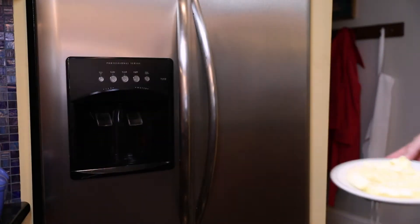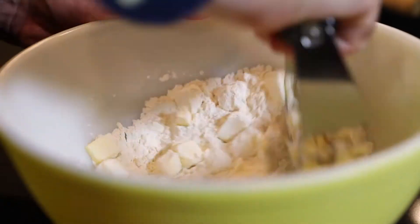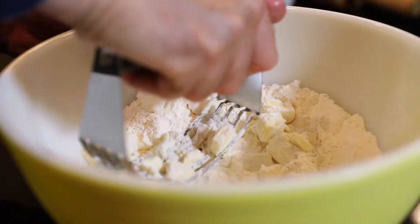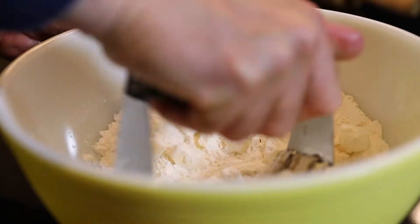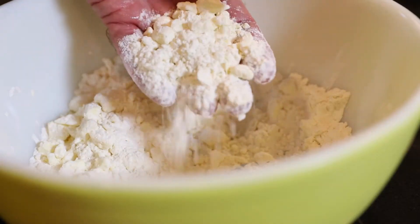Add 10 tablespoons butter, chilled and diced. Using a pastry blender or two knives, cut the butter into the flour, stopping when the mixture looks crumbly but fairly even, about the size of a large pea.